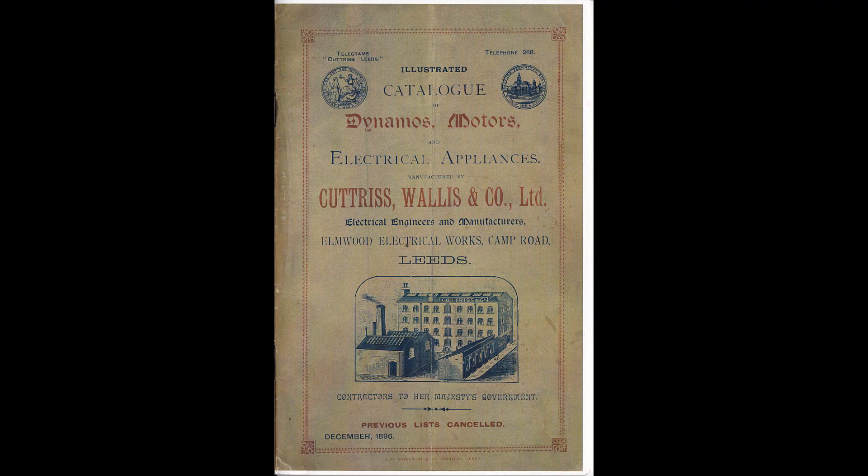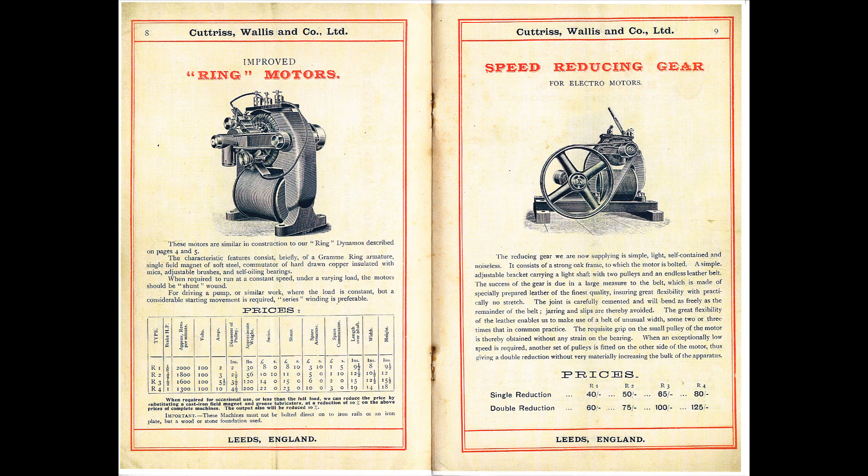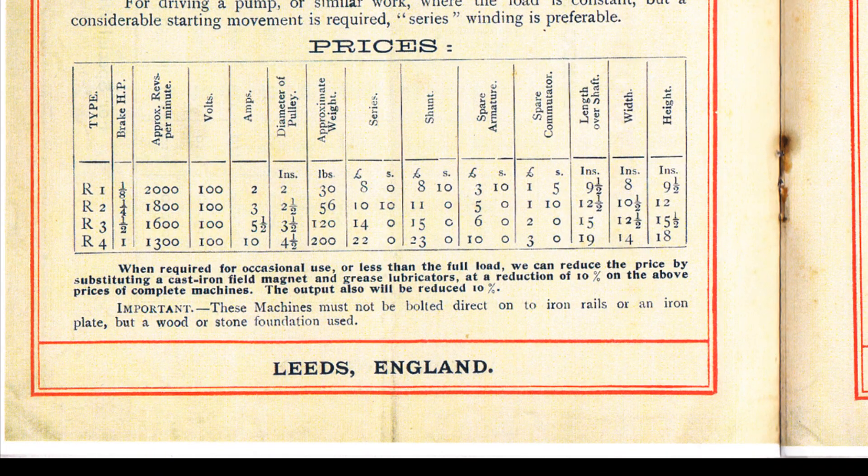The firm's 1896 catalogue shows an improved ring motor of a similar design to the one in this video, and the cost of this motor in 1896 was £8, equivalent to almost £900 today.